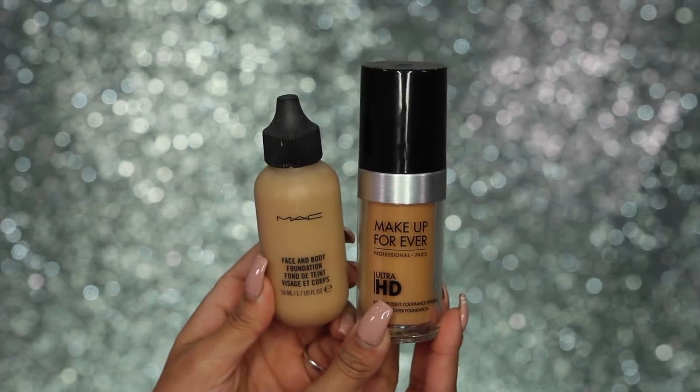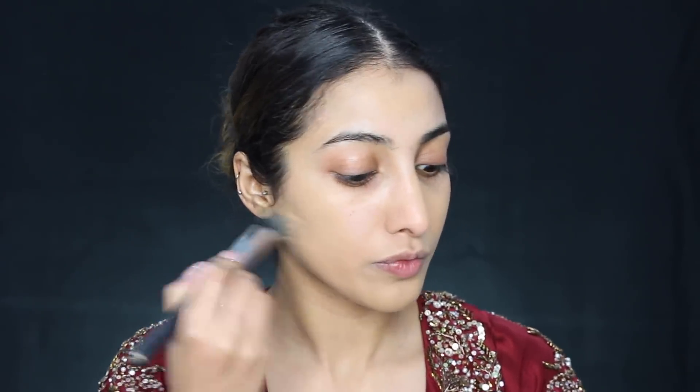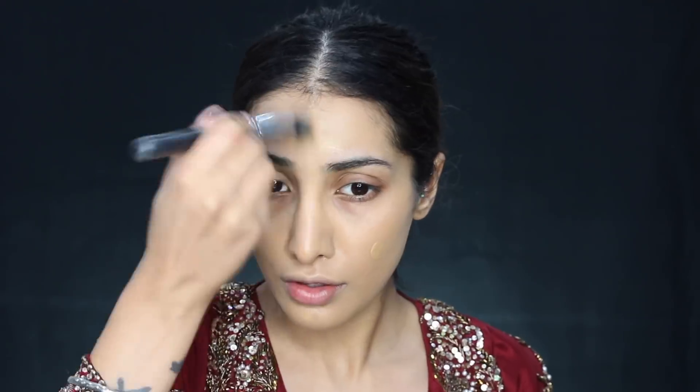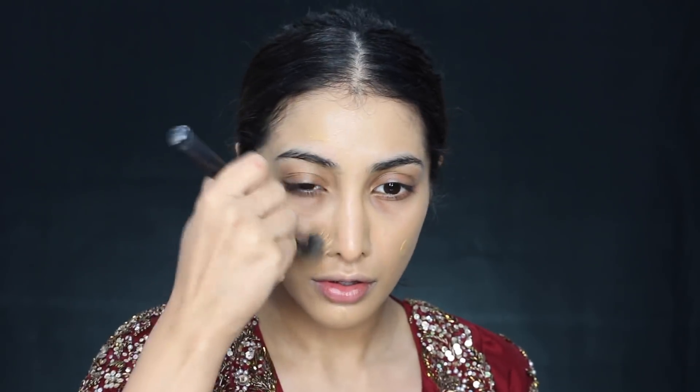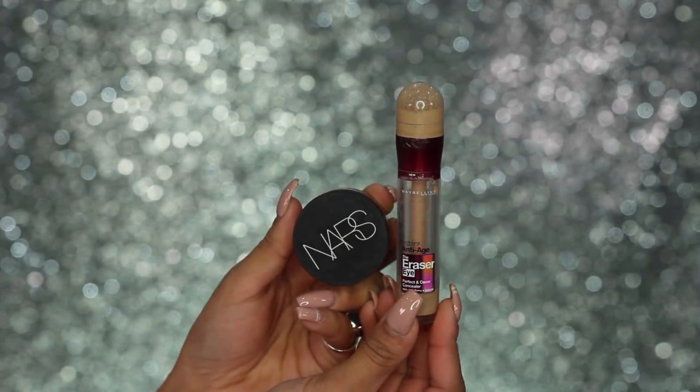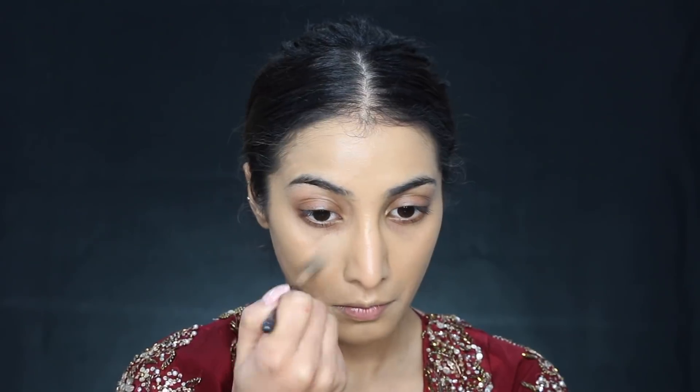For foundation, I wanted to go for something quite lightweight but still something that was going to help achieve a really nice, flawless base. So I've mixed my MAC Face and Body and my Makeup Forever Ultra HD Foundation together so that the foundation doesn't go on super heavy — it's not super full coverage. I'm buffing and blending it into the skin rather than stippling it, to give a lighter, more soft, skin-like finish. Then I'm going over it with a damp Beauty Blender sponge just to pick up any excess product and really work it into the skin.